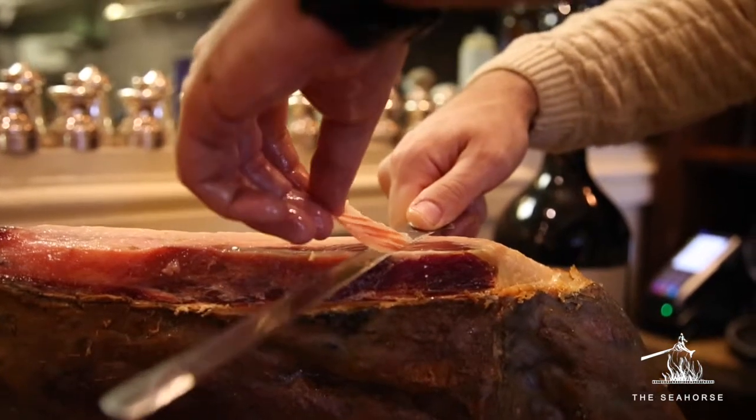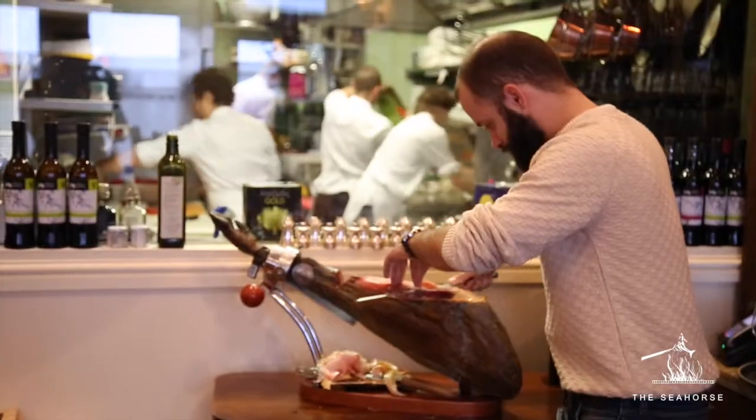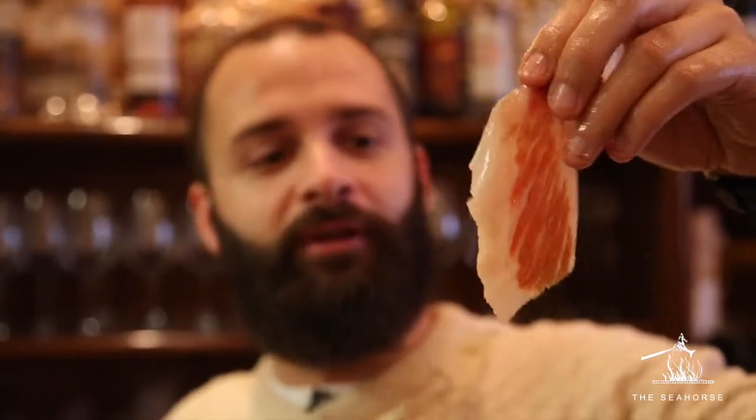The slices are going to be thin and long — this is what you are looking for: a very nice meat business card. Thin, long and wide. And remember, keep a little bit of the fat; it gives it a beautiful flavour.